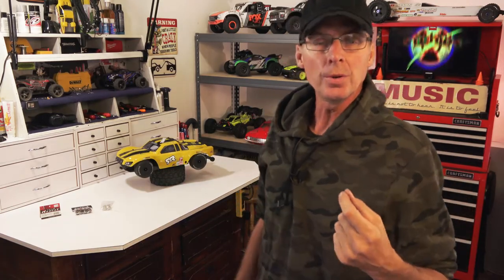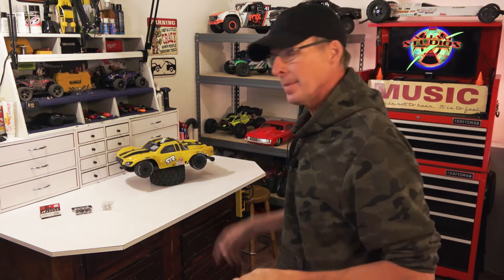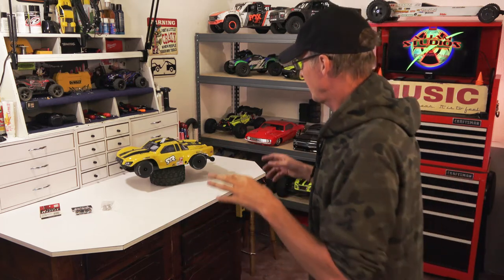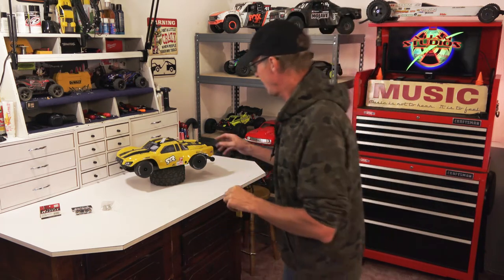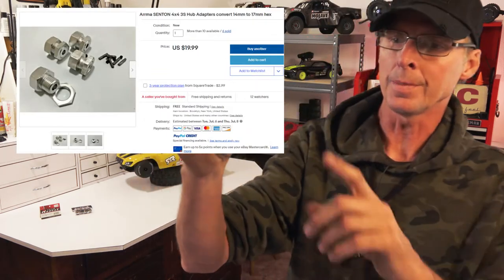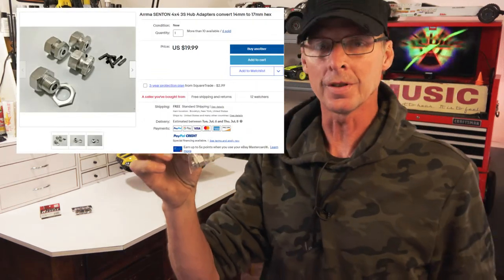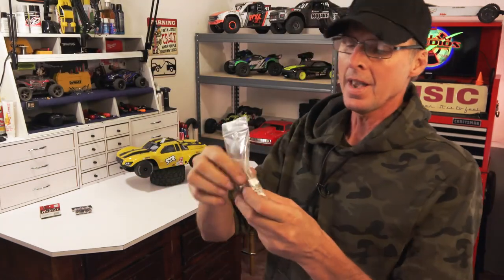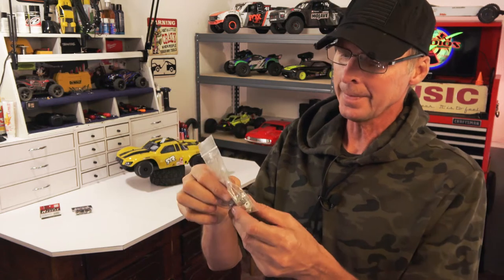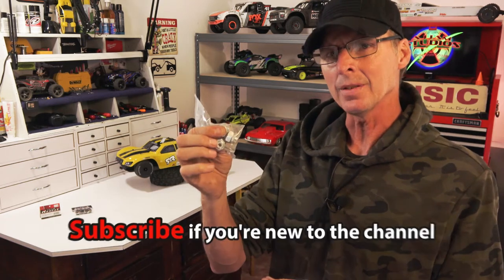In this video we're going to do a little update to the 17 millimeter hub adapter for the Senton 4x4 from Arrma. This is a 3S Senton, and in a recent video we went ahead and upgraded to these 17 millimeter hub adapters, which allow you to run most of the 1/8 scale wheels on this 1/10 scale car. They did go on well and worked okay for dirt.